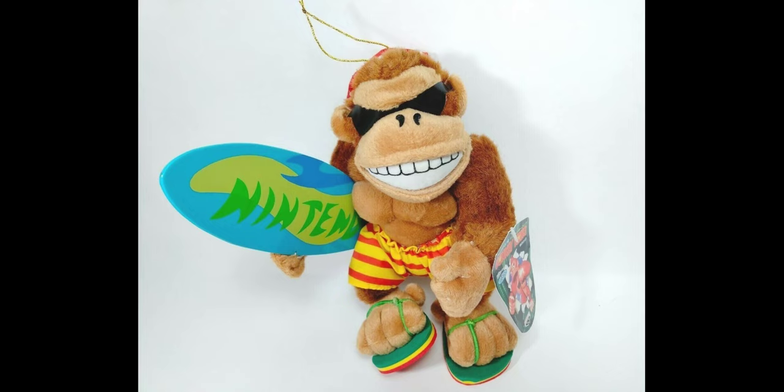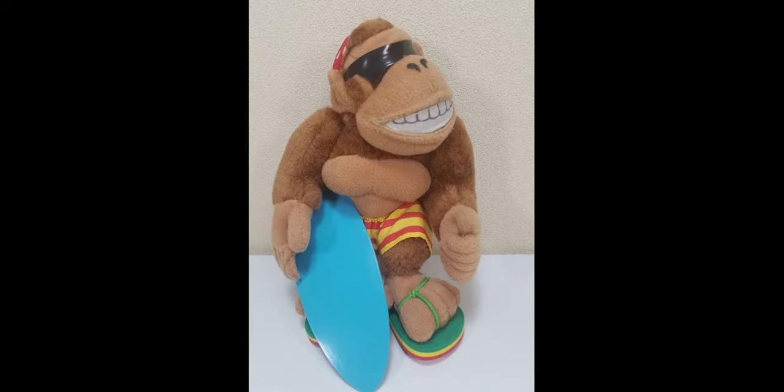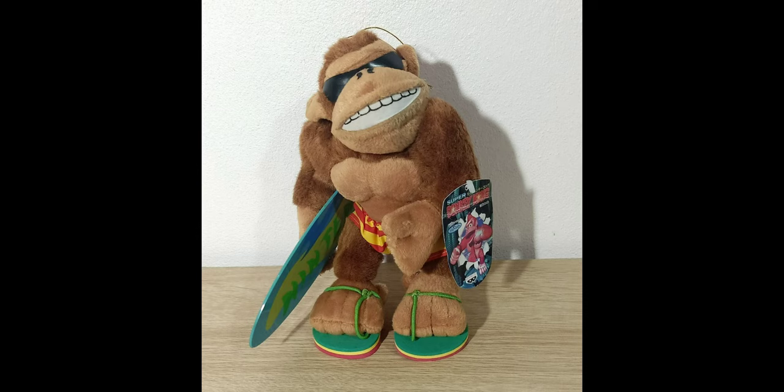There are a lot of details on this plush that could get damaged, like the glasses and the sandals, so even though it is overall a really good nice-looking plush, it still could get damaged pretty easily. If you want this plush you could look on eBay — it's around $120 usually in mint condition, but you could find some cheaper ones in worse condition for around $100.